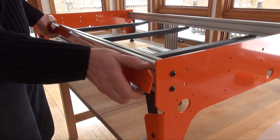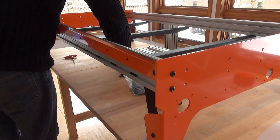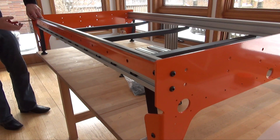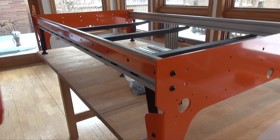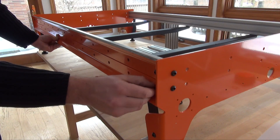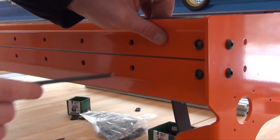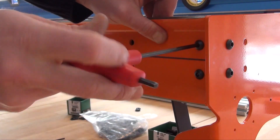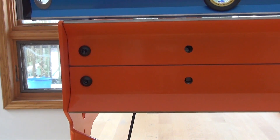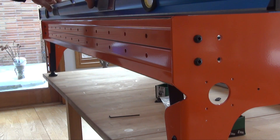Start by attaching the top rail. You may want to loosen the fastener in the leg plate to gain some tolerance. Then attach the lower rail. Lift the top rail up to match the top of the leg plate. With a long straight edge, check the straightness of the top rail and adjust if necessary.